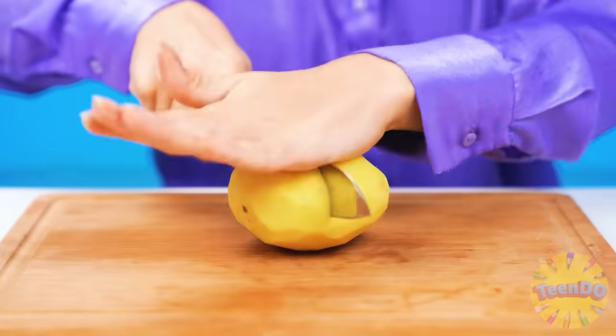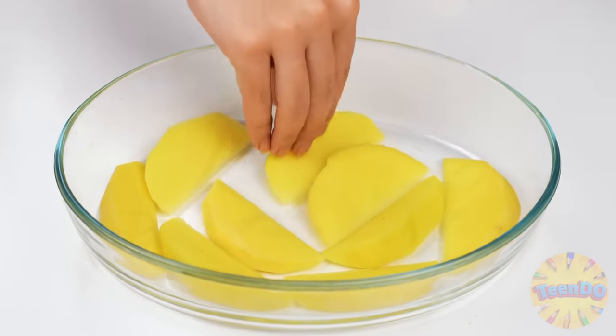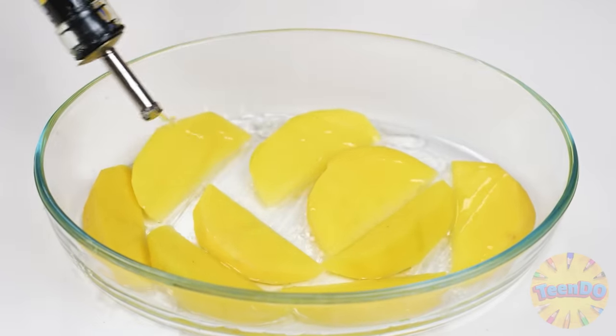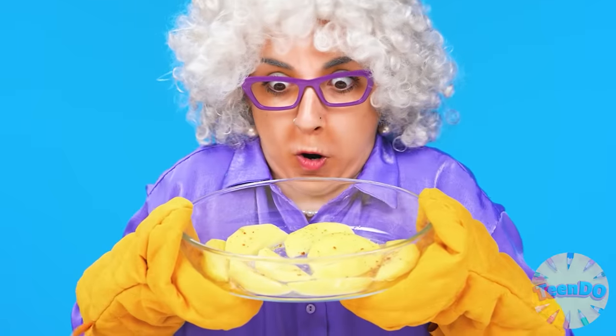Come on, stupid potato! How painful. Now we'll cut everything up quickly, like this. We'll put everything here and add a little bit of oil. And don't forget about seasonings - we still need to add spices. The only thing left is to put it in the oven.